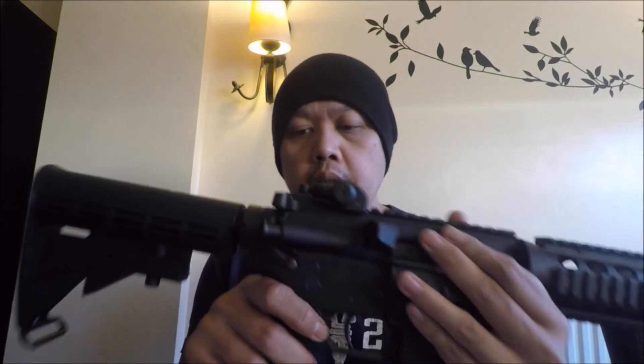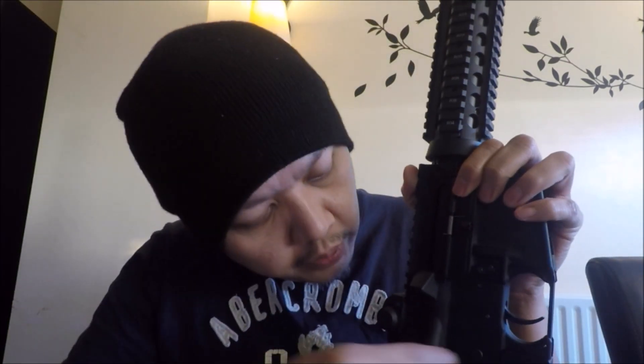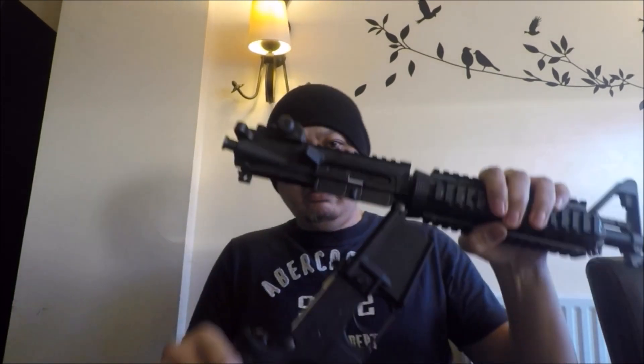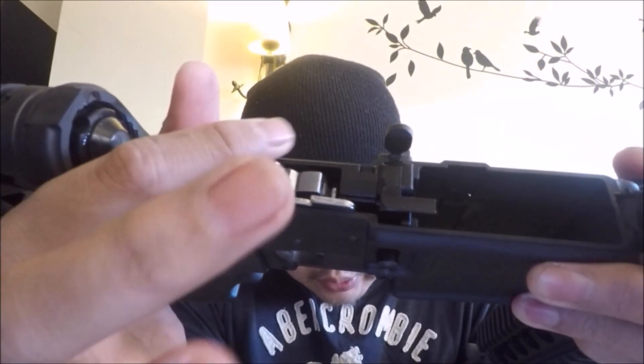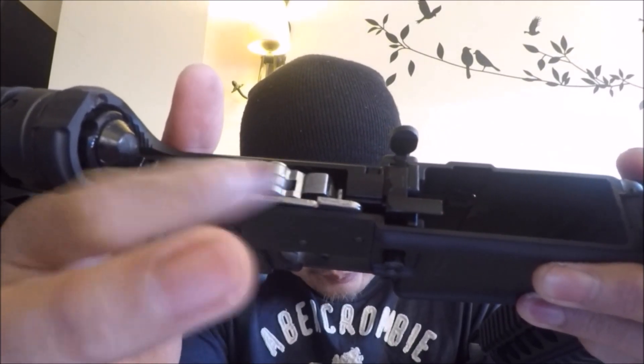Disassembly is quite easy — just push the rear body pin out with your fingers, pull it out all the way (it stays in place so you won't lose it), then give it a whack at the bottom and it just splits in half. That is the lower part of the firing mechanism. As you can see, that is where the rollers are that I mentioned earlier.